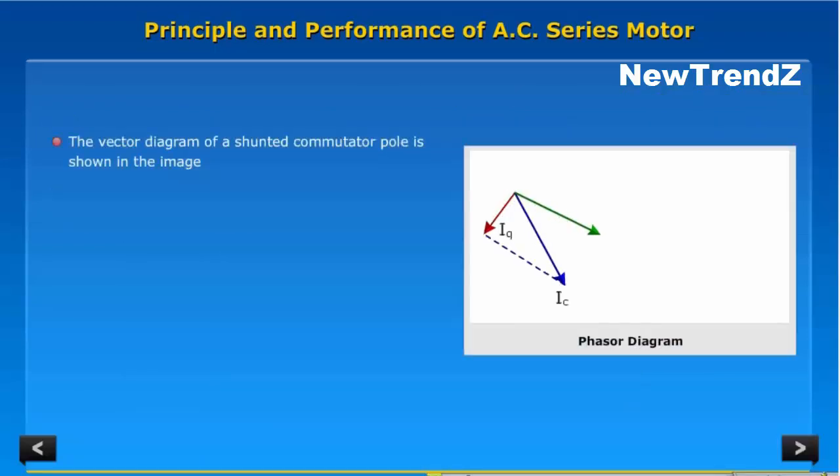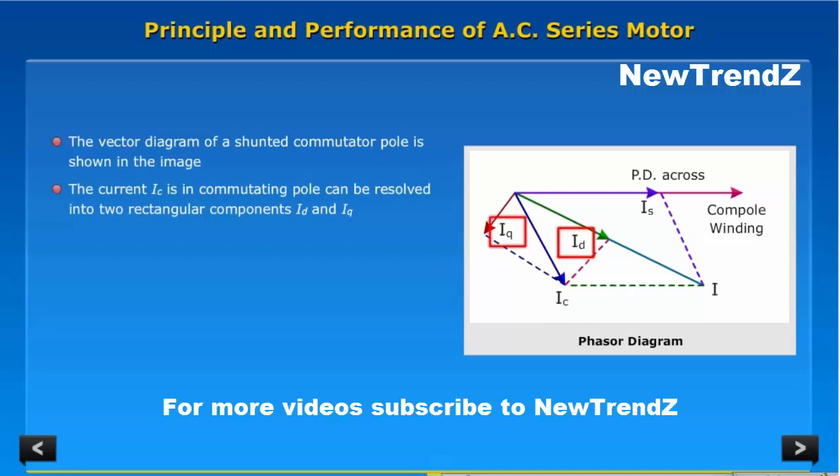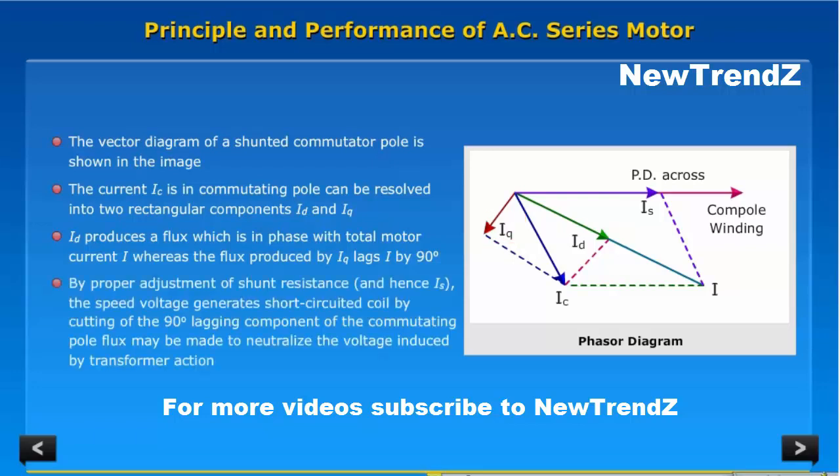The vector diagram of a shunted commutator pole is shown in the image. The current IC in the commutating pole can be resolved into two rectangular components, ID and IQ. ID produces a flux which is in phase with the total motor current I, whereas the flux produced by IQ lags I by 90 degrees. By proper adjustment of shunt resistance and hence IS, the speed voltage generated in the short-circuited coil by cutting of the 90-degree lagging component of the commutating pole flux may be made to neutralize the voltage induced by transformer action.